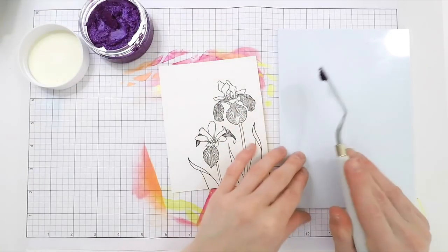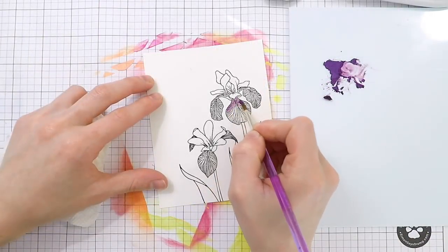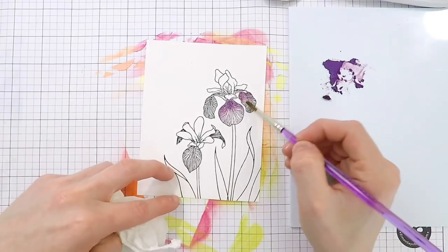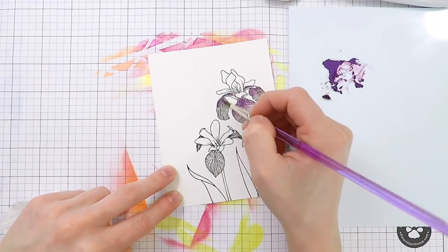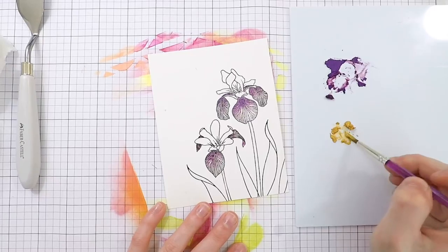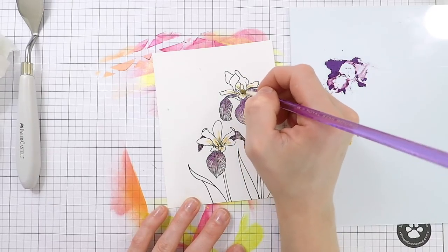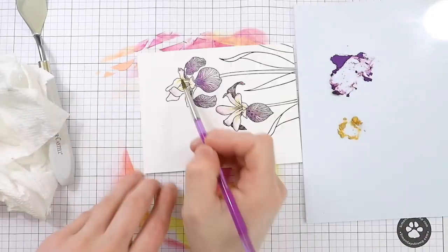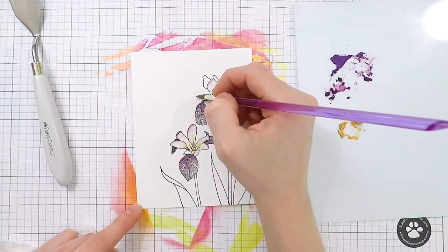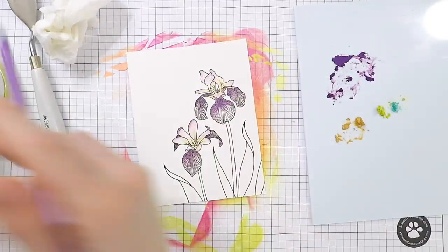I'm going to smoosh some of the embellishment mousse down onto my palette to give me an area to pick up color and start watercoloring. It's very easy — you just need to break it down a little by adding some water to the embellishment mousse, and then you can pick it up and use it just like watercolors. I've got some gold for the yellow center areas of the irises. You can control how dark or light these apply simply by using less pigment — washing it down with water gives you a really beautiful pastel effect.